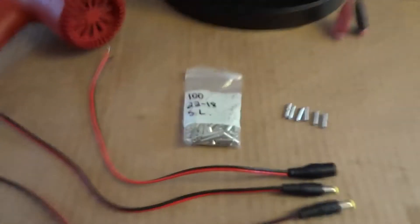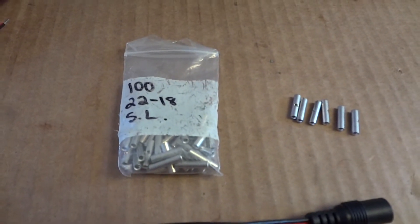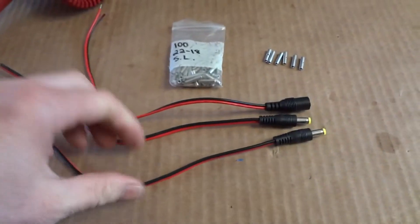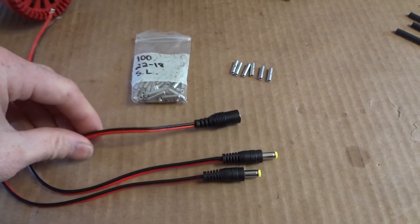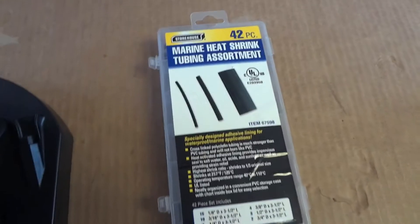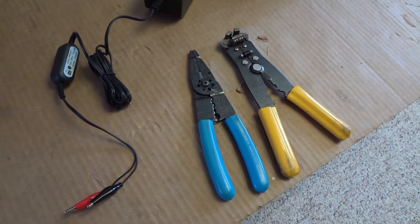The DC pigtails arrived today. To install them you need a heat gun, seamless butt connectors — 22 to 18 gauge — two males and one female, some marine heat shrink, and some wire crimpers.